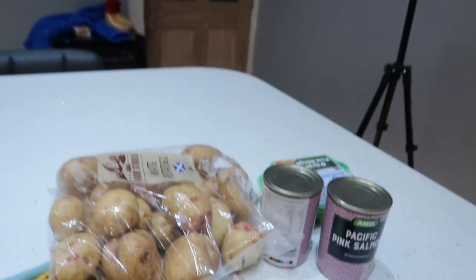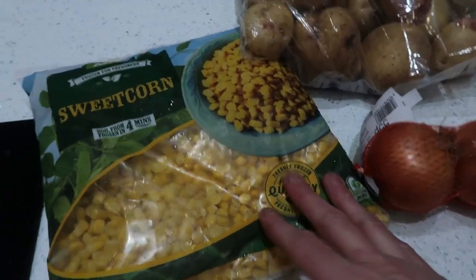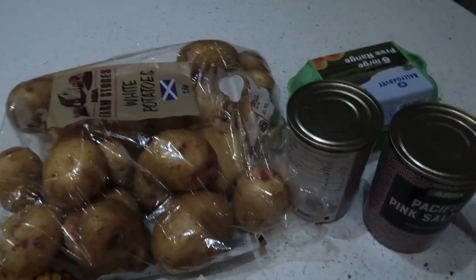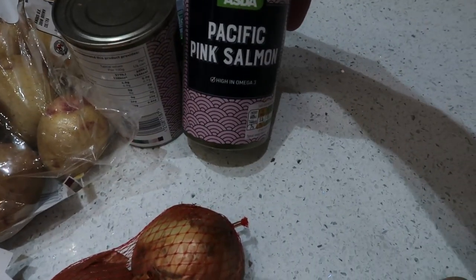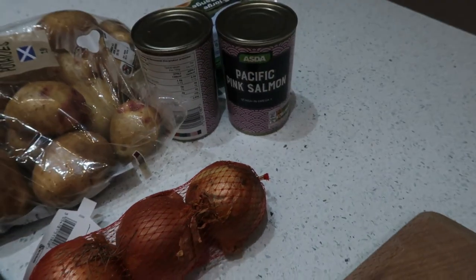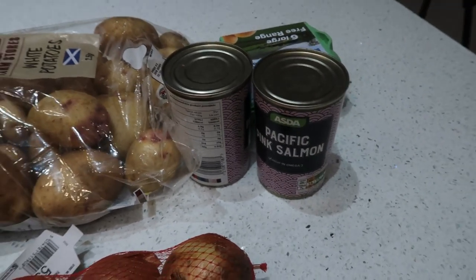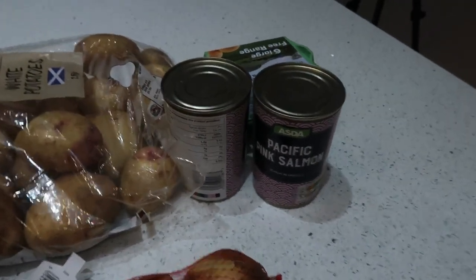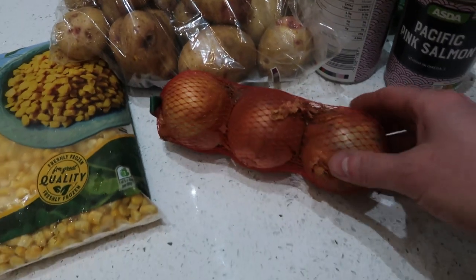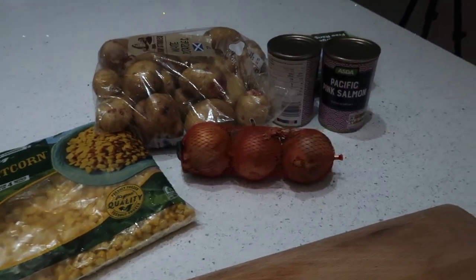To make our fish cakes you're going to need: some frozen sweetcorn, potatoes, and this time I've got some tinned pink salmon. We use tuna, pilchards — just any fish you like. You can use fresh fish, tinned fish, frozen fish, whatever fish you like. Also a couple of eggs and some onion.